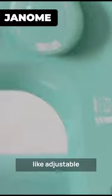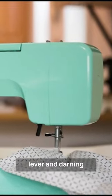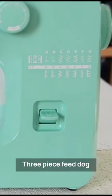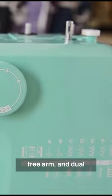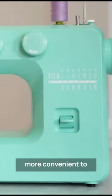Customizable features like adjustable stitch length and zigzag width, reverse lever, and darning plate allow for even more versatility. The three-piece feed dog system, removable free arm, and dual retractable spool pins make it even more convenient to use.